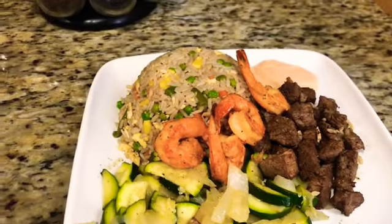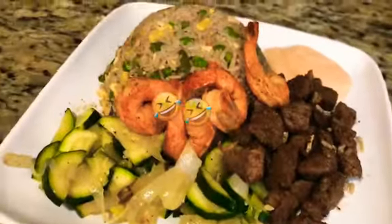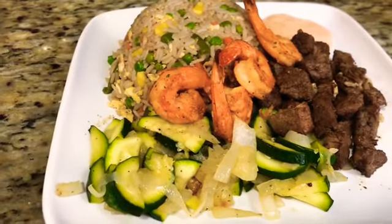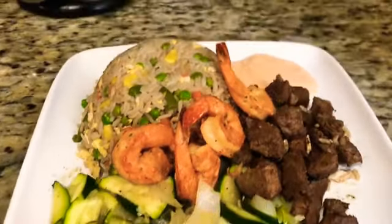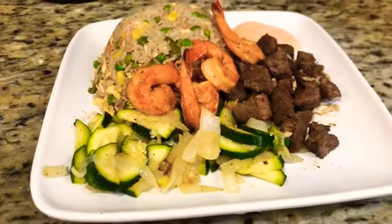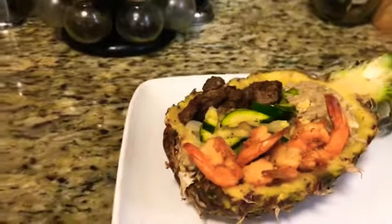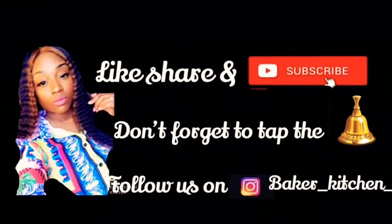Now we're going to go ahead and plate the pineapple bowl — isn't that looking really good? You don't even have to go out to the hibachi restaurants; you don't have to go to Benihana's. You can make this stuff at home yourself. Let me get a little taste of this — mmm, it's really good! You guys are going to enjoy this at home hibachi. Stay tuned for the pineapple bowl. Here is the hibachi pineapple bowl!